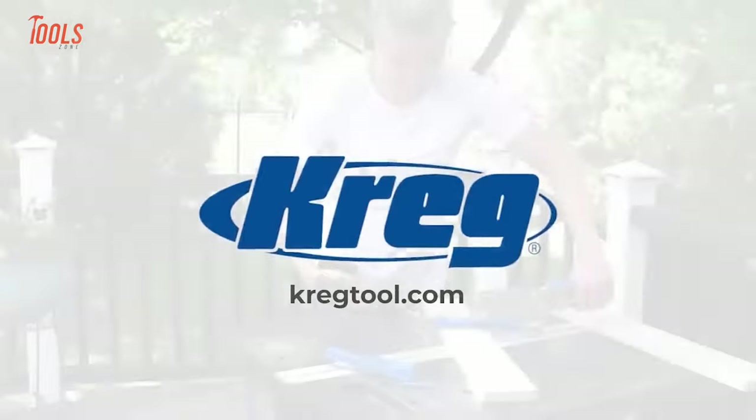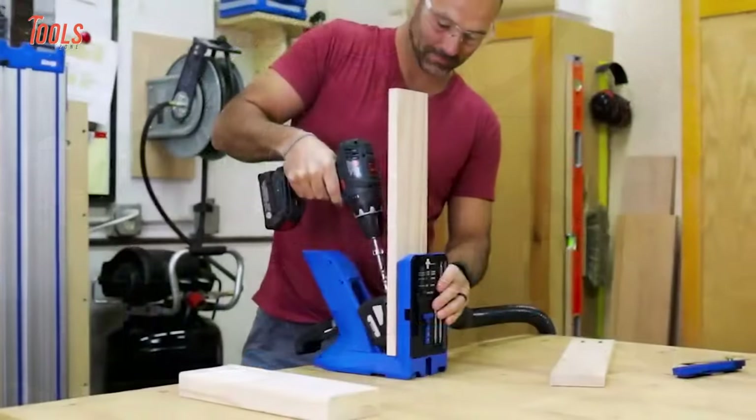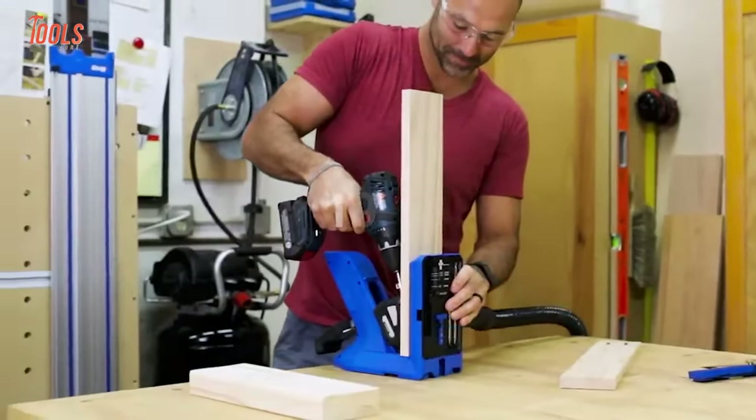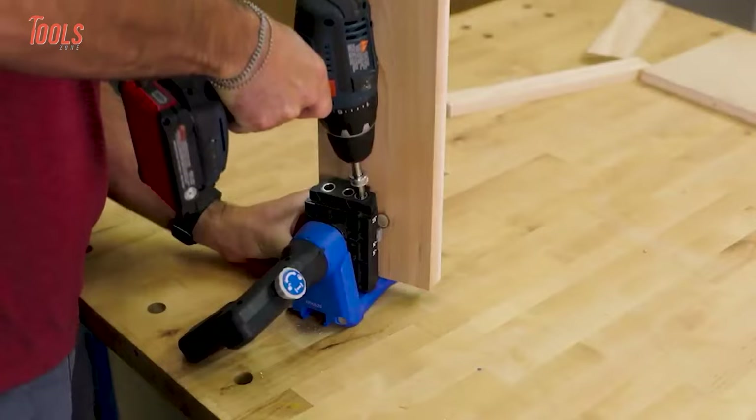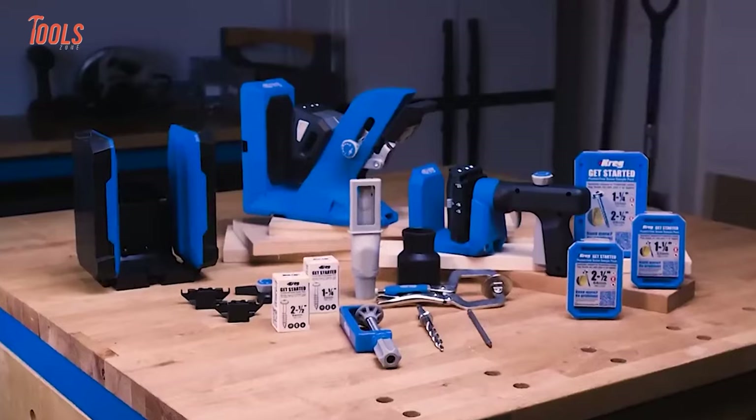Craig is a trusted tool company that has been manufacturing innovative woodworking tools and accessories since 1989. In today's video, we'll show you the 10 new amazing Craig tools for woodworking.